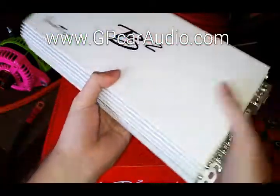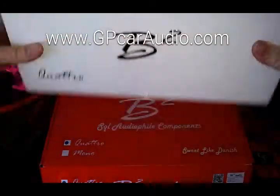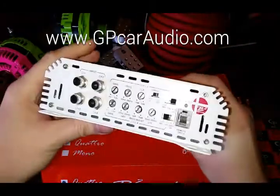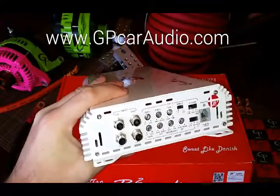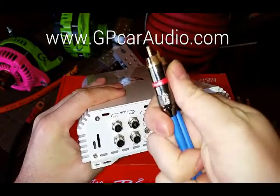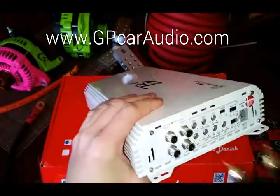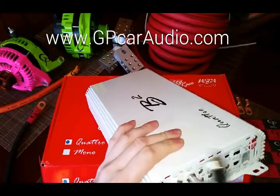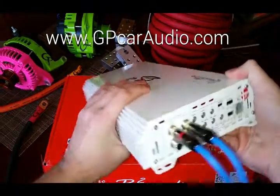Of course, all your speaker inputs are there. This is a very nice amplifier — when combined with the GP Audio hi-fi RCAs, which I haven't shown a video of yet, you're going to have excellent sound quality and a very dynamic sound for a reasonable price.